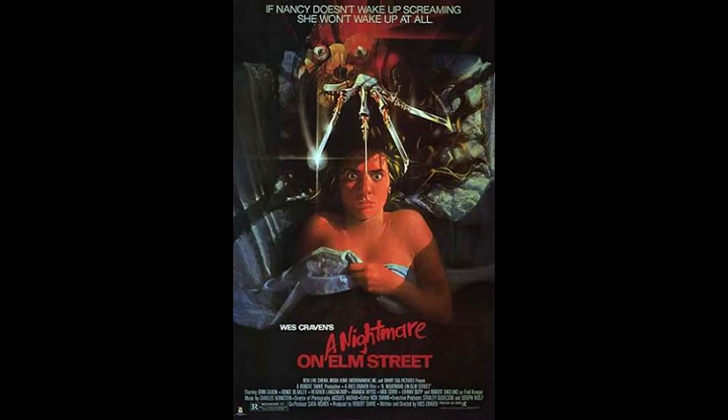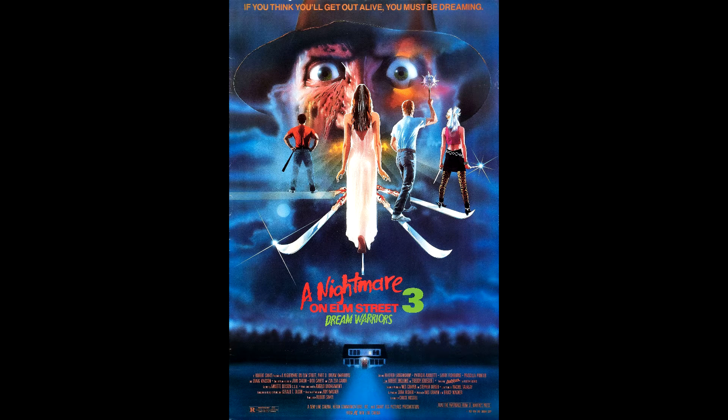Anyways, moving right along — ending this video with the same two things as we always do. Number one, the movie of the day is A Nightmare on Elm Street. This 1984 Wes Craven movie is a classic and my favorite of the eight-movie franchise. We don't talk about the 2010 version. My favorite is number three, Dream Warriors.